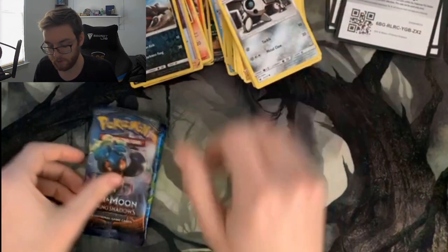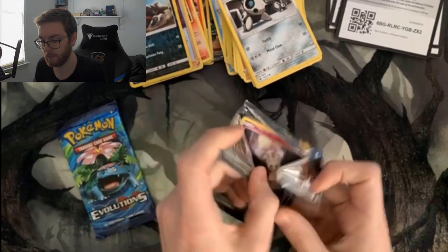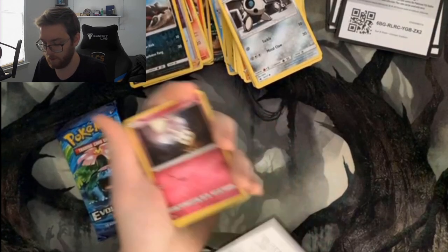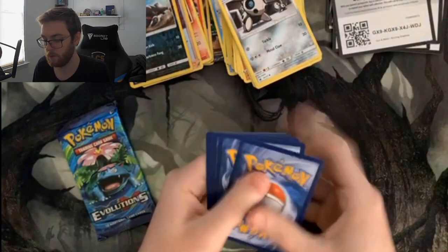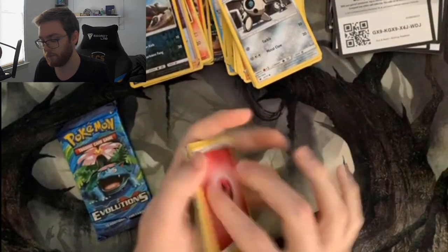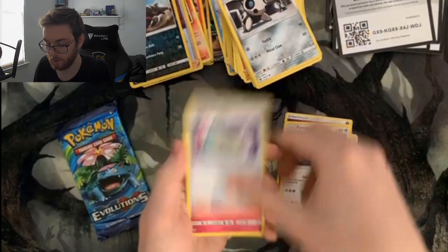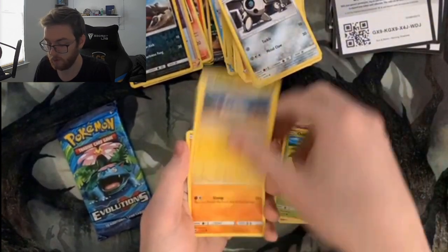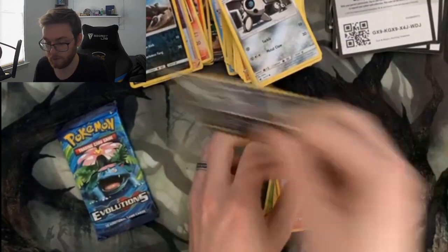Time for Burning Shadows. We've got Fairy Energy, Po Town, Porygon 2, Weakness Policy, Morelull, Duskull, Oddish, Tynamo, Mudbray, a foil Malamar, and then a normal Mudray — a foil Malamar out of Burning Shadows.